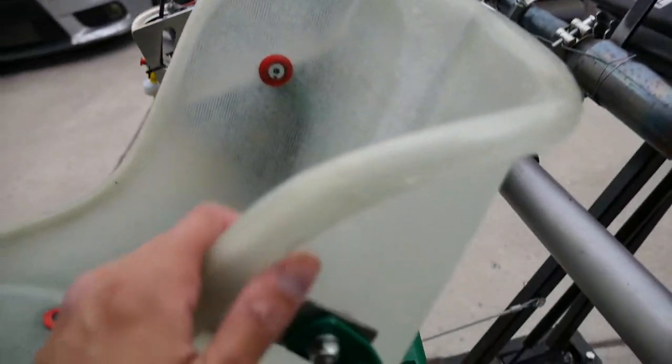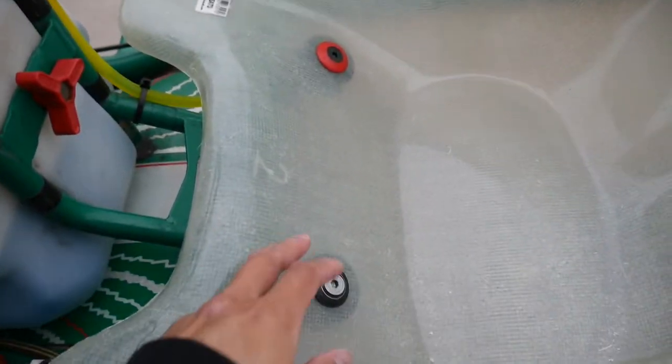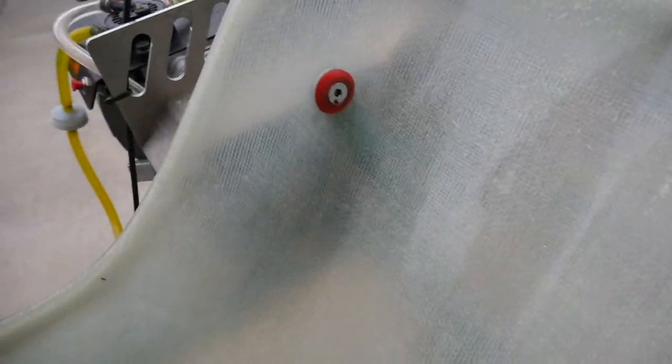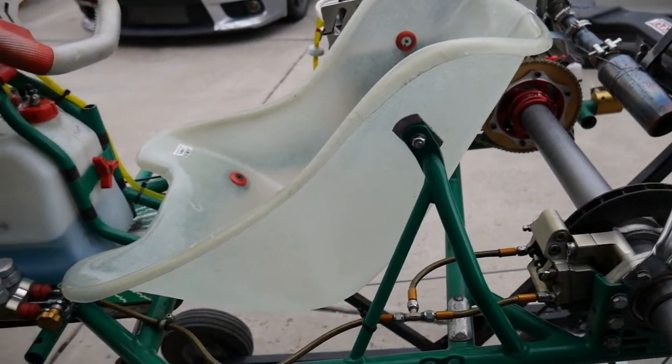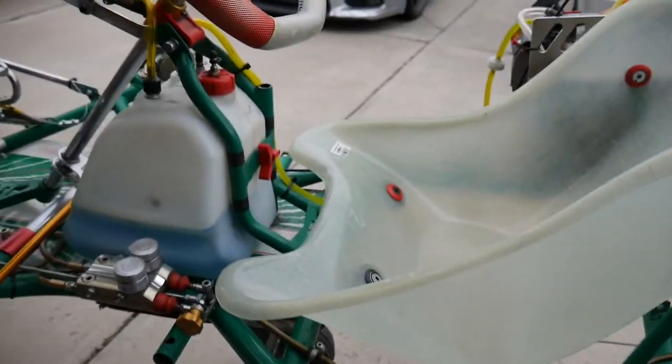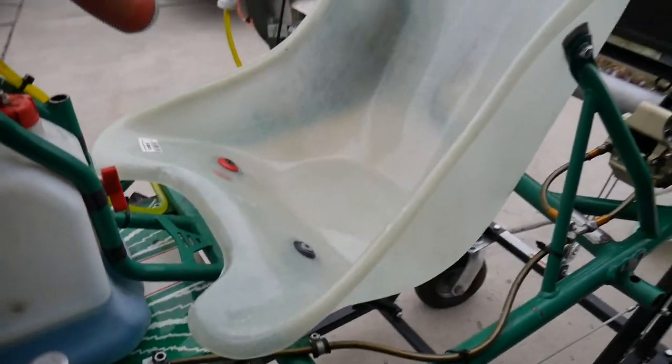There you have it folks — seat's installed, pretty snug in there. Just follow the mounting points and screw it all in, and you are done. Looks pretty good! Alright guys, thank you for watching and hope to see you soon.